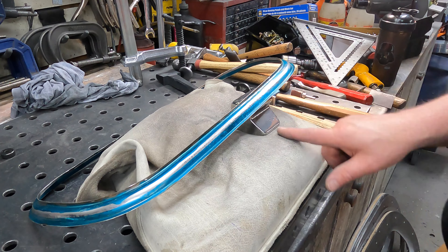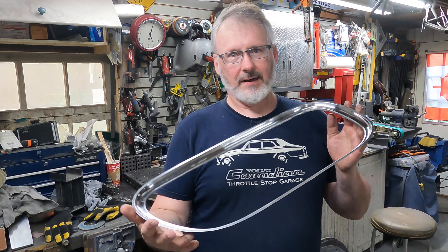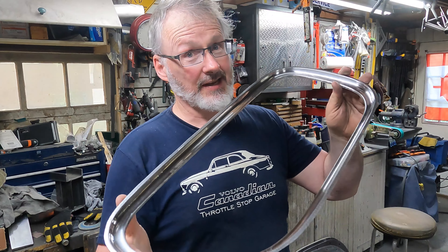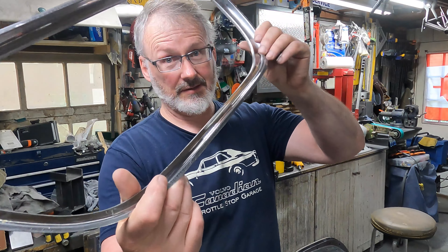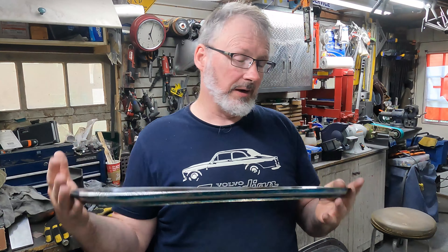When we come back this will be all sanded up and ready to polish. Six and a half hours later — okay, that's where we're at now. I think you can see that's pretty good. That's just sanded to a thousand grit by the way, that's not yet polished, and this will never show very well on camera. Maybe I'll drop the camera down and zoom it around.